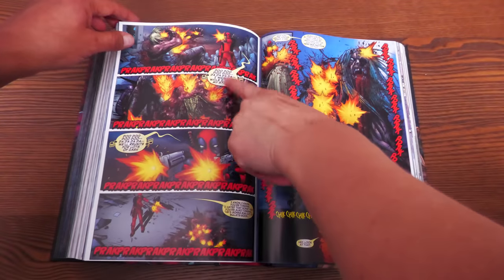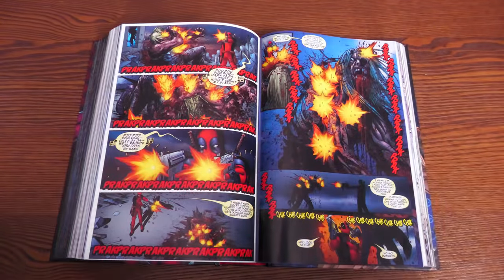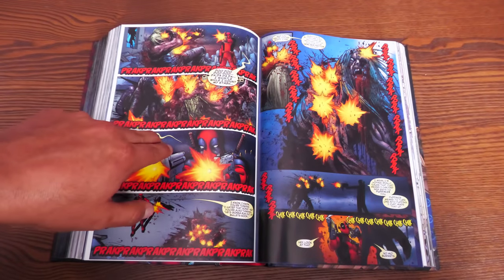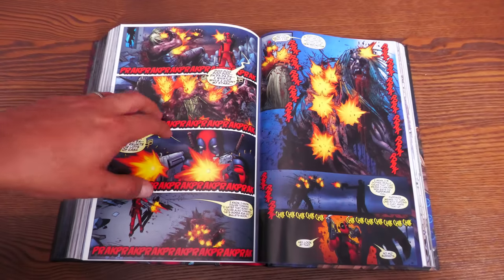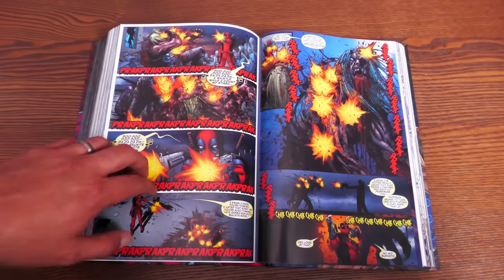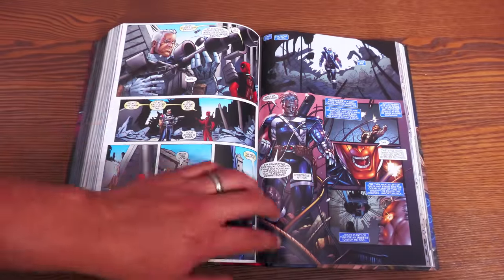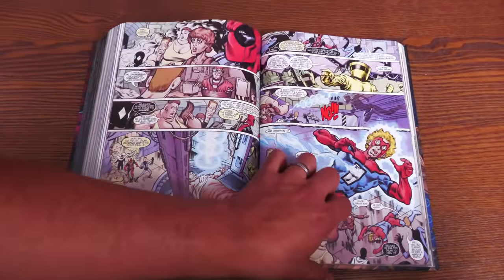Has Deadpool always had a yellow shading to his speech bubbles? Yes — it gives you a different tone subconsciously. At first it started because he was wearing a mask, but by the time you get to X-Force you knew something wasn't right underneath the mask, and that's why he sounds different. This book spans the X-Men years — 1,272 pages retailing for $125. This is also when Squirrel Girl started to happen, being brought out of obscurity to join the Great Lake Avengers.